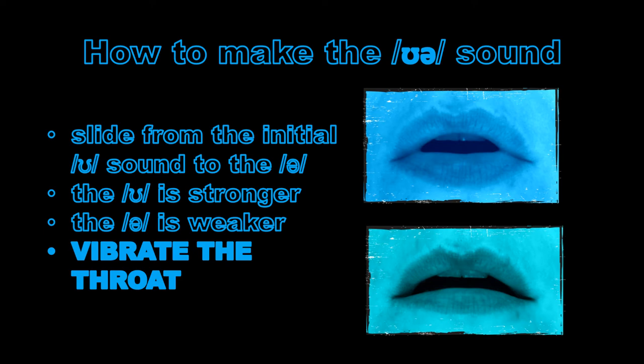The initial U is stronger, the schwa is a little weaker, and what we're aiming for is for them to glide together, not to be two discrete sounds. So we're not saying U-R separately — it's UR, UR.